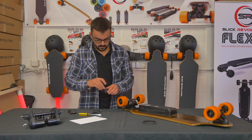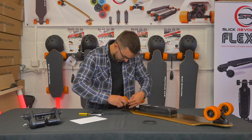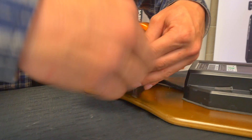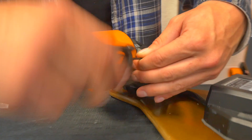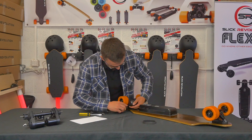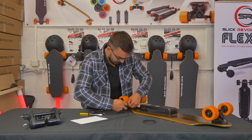Then put the drive belt cover back on and line it up correctly. Don't over-tighten it because it is plastic — over-tightening can crack it. Hand tight is plenty enough.